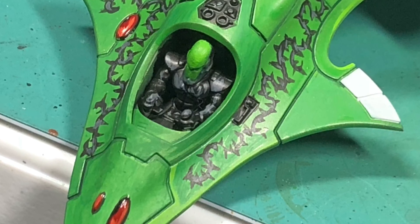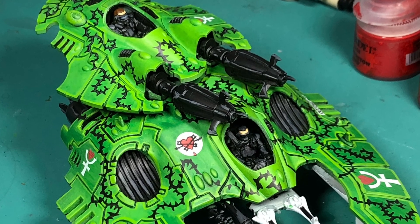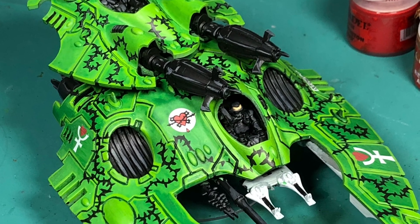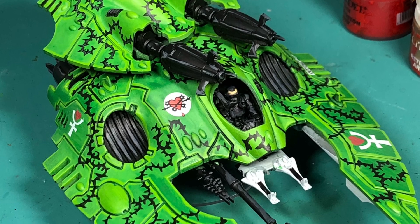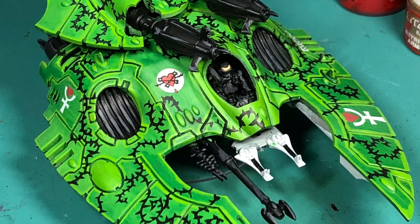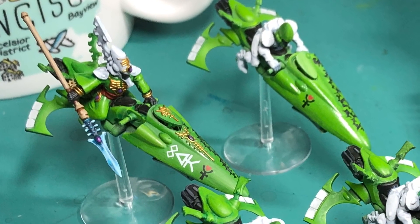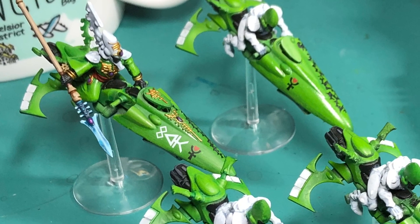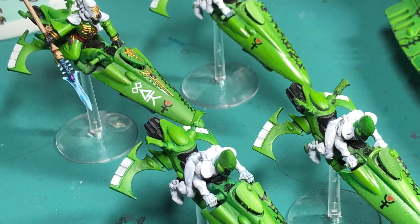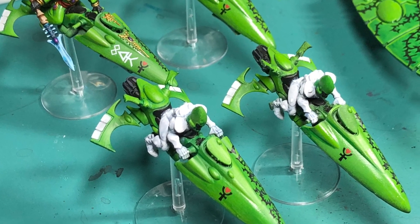Thank you so much for watching. If you have any questions on how to paint Biel-Tan, I can give you my tips and tricks — I use the same techniques for everything to be consistent with the Eldar. I'll be doing a separate video for that. Don't forget to leave a comment, hit that like button, and subscribe if you're not already. Hit those links below to follow me on Google+, Facebook, Twitter, or any of that. Stay tuned for more from my studio, including Dark Angels characters, more Kingdom Death, Primaris Marines, and Iyanden Eldar. Have a great day, see you in the next video!